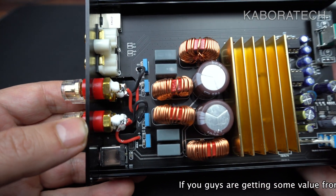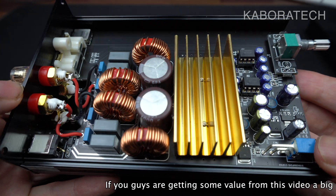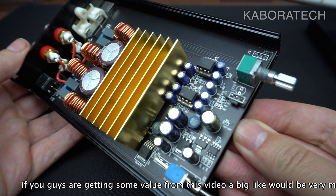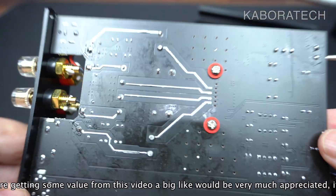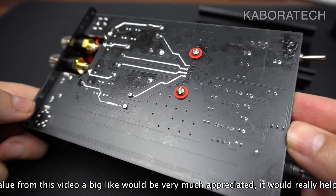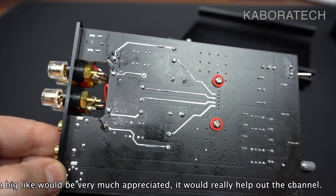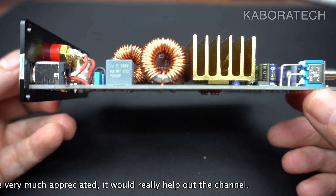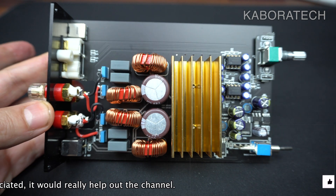Very professional — the capacitors look great. Remember: if you buy it, don't open it like I did, because this is a test and I broke the seal when opening the case. If you open the case you will lose your warranty. The motherboard looks really nice in my opinion. And that's it — let's close it up and put it to the test.